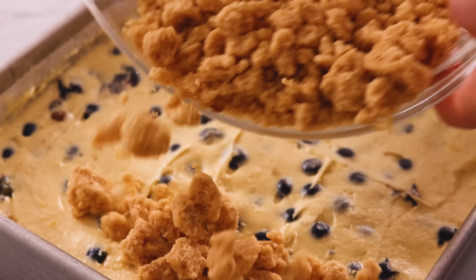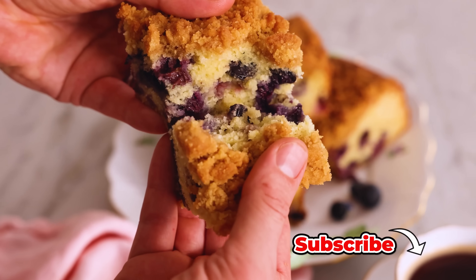Hey, I'm John Cannell, and today on Preppy Kitchen, we're making a delicious blueberry coffee cake. So let's get started.